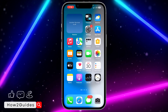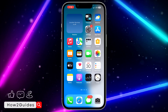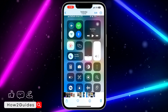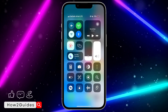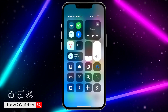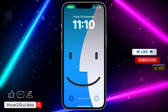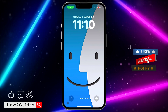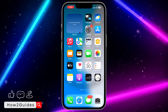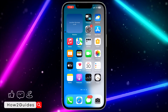Hey guys, in today's video I'm going to show you how to fix flashlight grayed out on iPhone 7. Yesterday my phone became very hot and my flashlight grayed out. I tried to turn it on but it's not showing the option — as you can see, it has grayed out. In this video I'm going to show you what I did and what you can do to fix this problem.